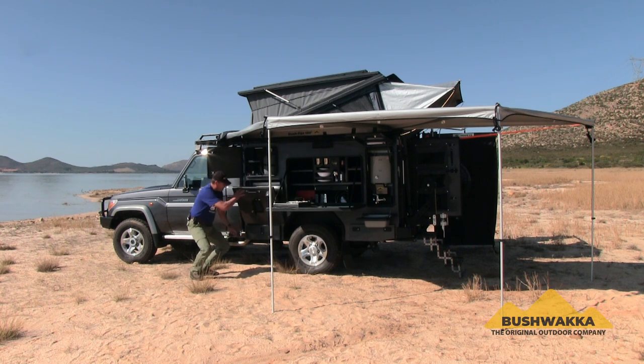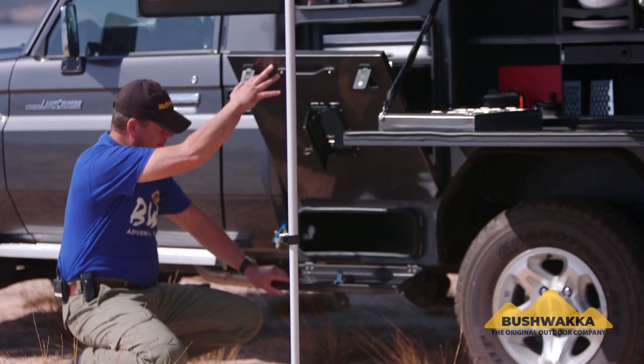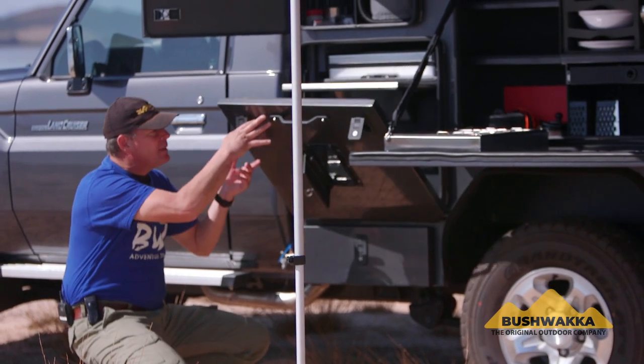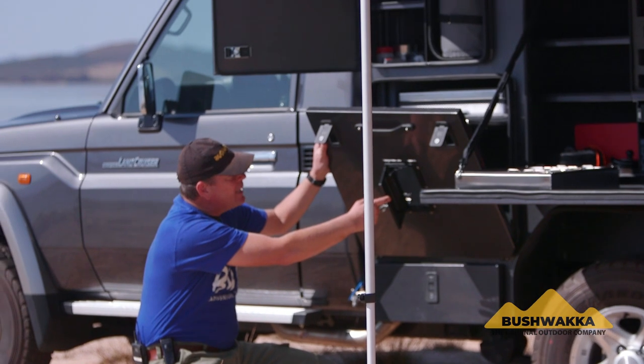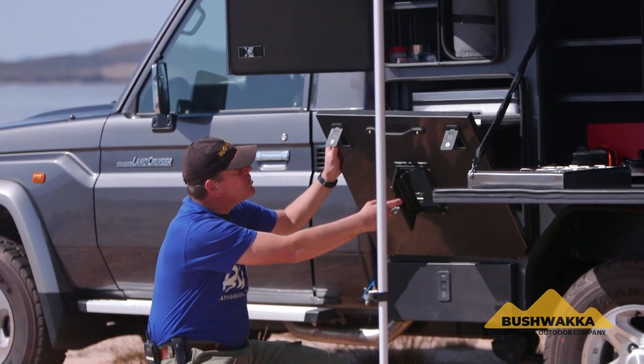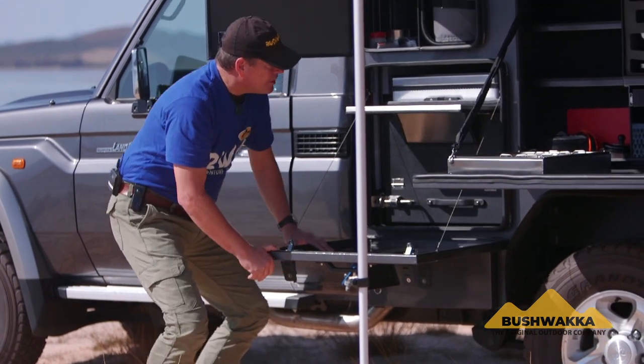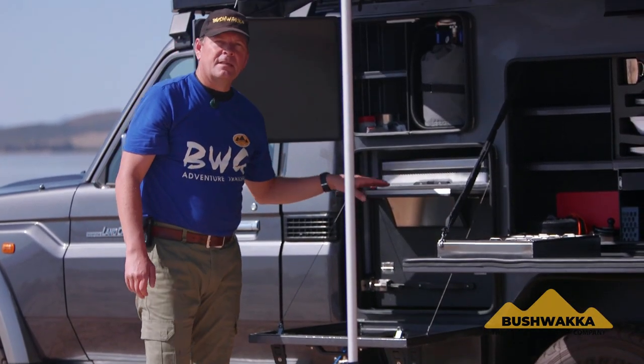Underneath here, you'll see another storage compartment — a handy little toolbox — perfect for odds and ends and recovery equipment, whatever you need to get access to quickly while on your expedition. In the door too, we have built-in air vents so that your fridge breathes and keeps ventilation going when closed up, which is perfect for the motor.